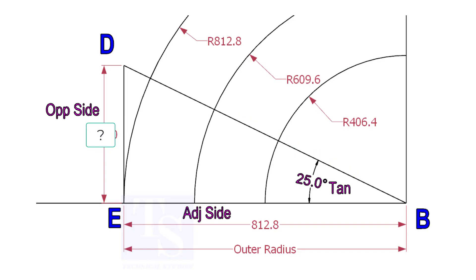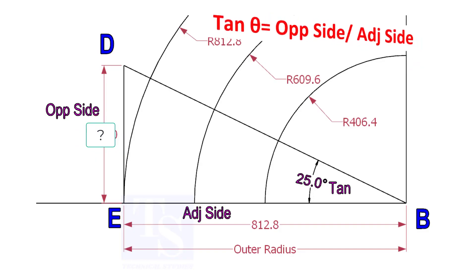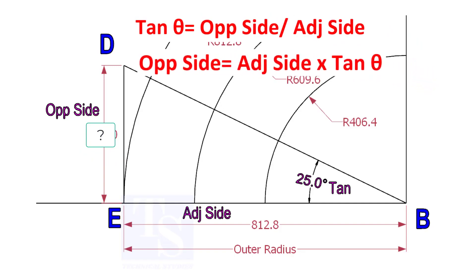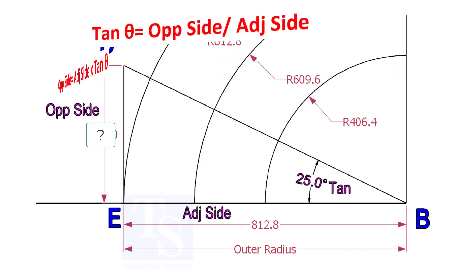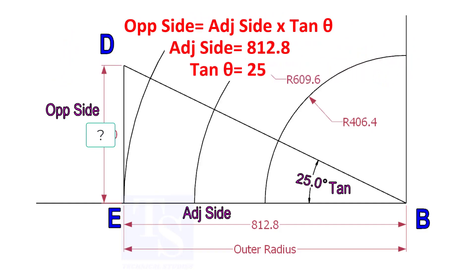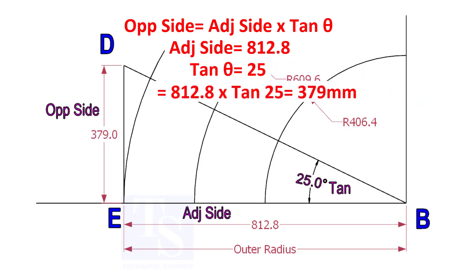To draw the line DB, we need to know the length of line ED. To calculate ED, we need to apply the formula: tan(θ) equals opposite side divided by adjacent side. Therefore, opposite side equals adjacent side multiplied by tan(θ). 812.8 multiplied by tan(25°) equals 379 millimeters.